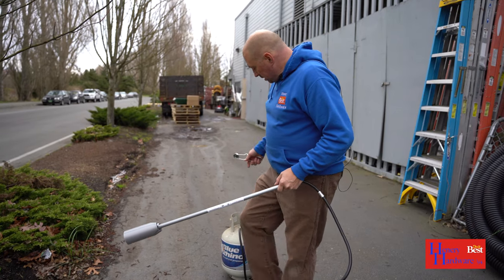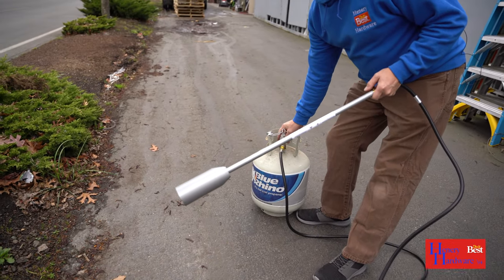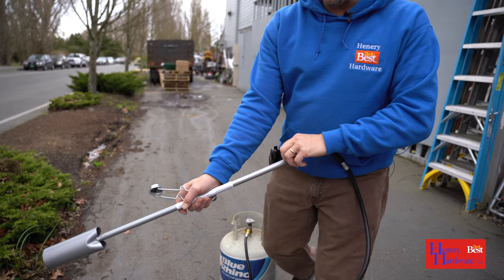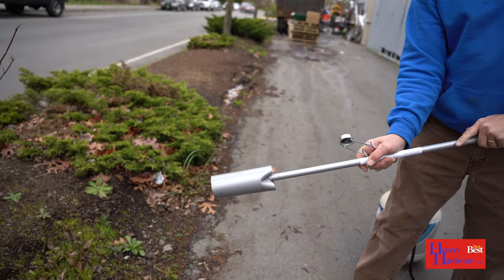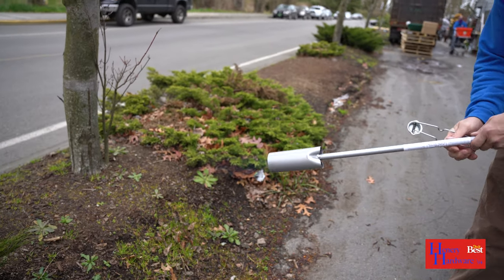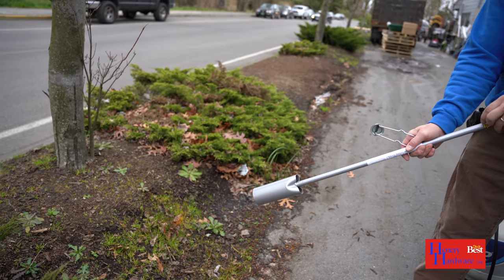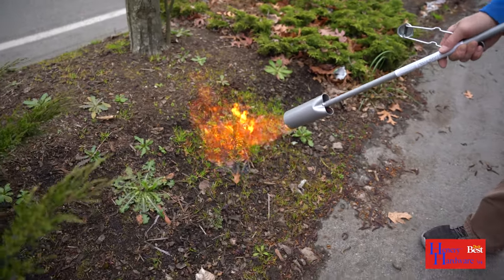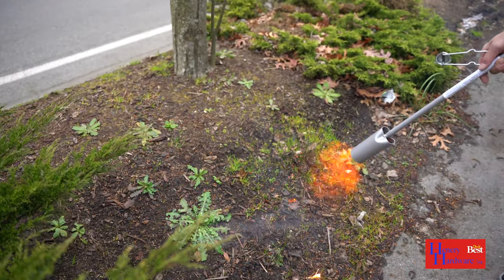To start, turn your tank on — just a quarter turn is all it needs. Then adjust your valve to the on position and you should hear propane hissing out. Light it, and adjust your flame so there's hardly any yellow showing. Then just hit your weeds — you only need to wilt them, you don't need to burn them to the ground.